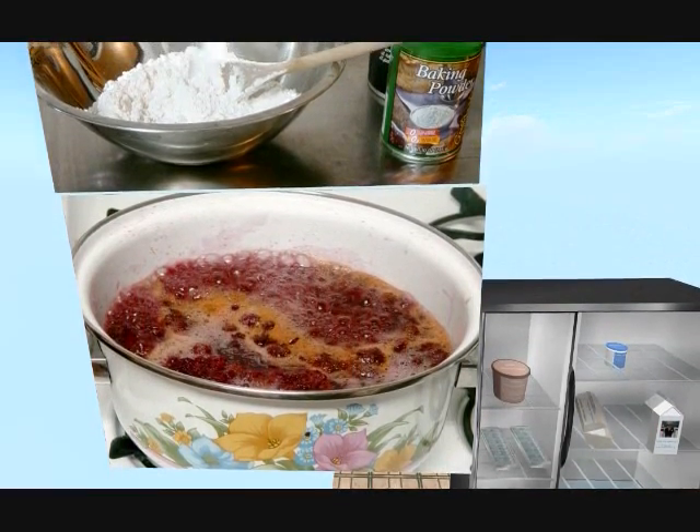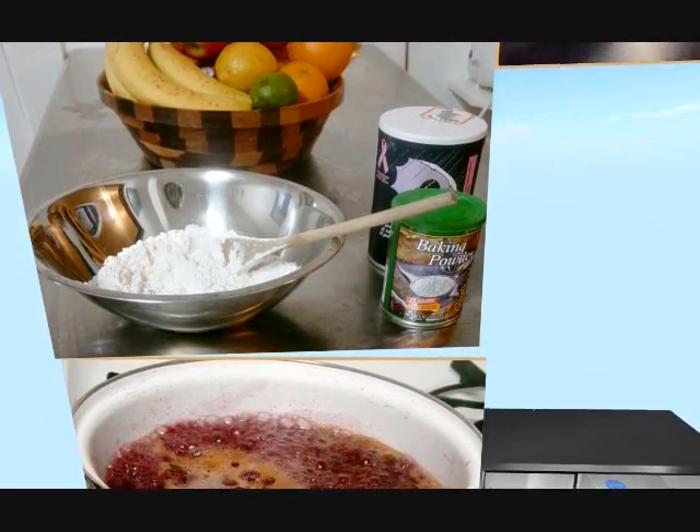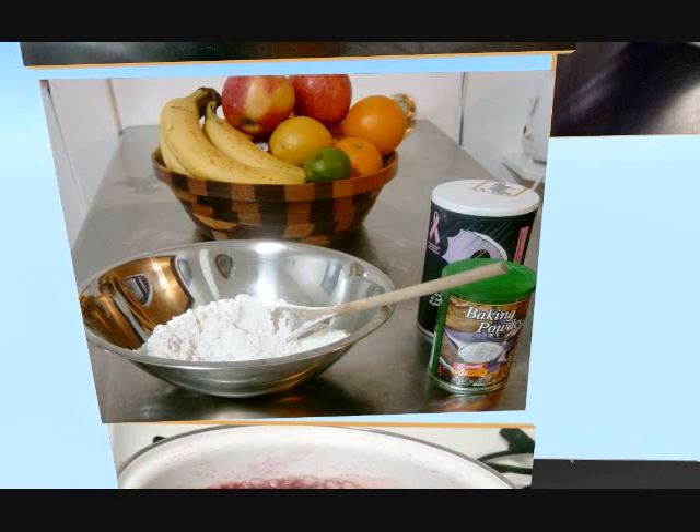Next, we'll make the dumplings. These are the same kind your grandma made when she cooked chicken and dumplings. I'll bet she never thought of combining her dumplings with fruit sauce. Or maybe she did.